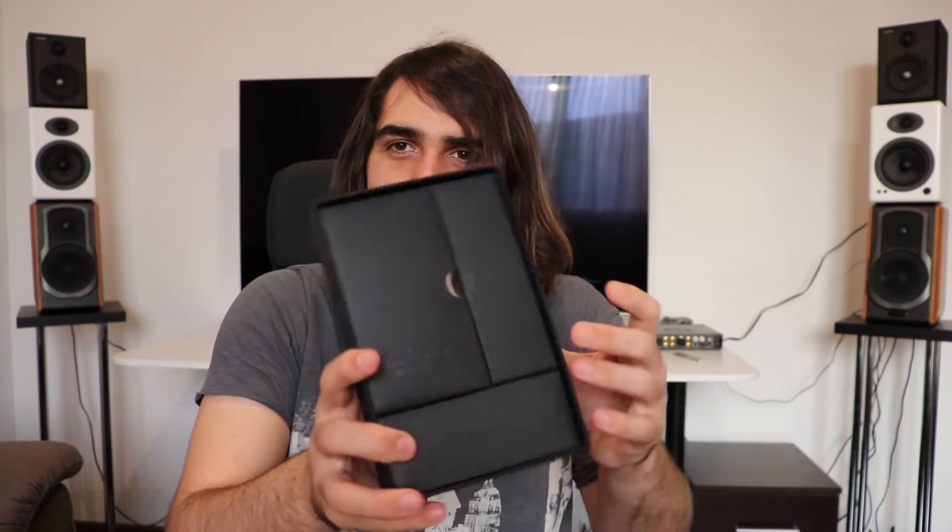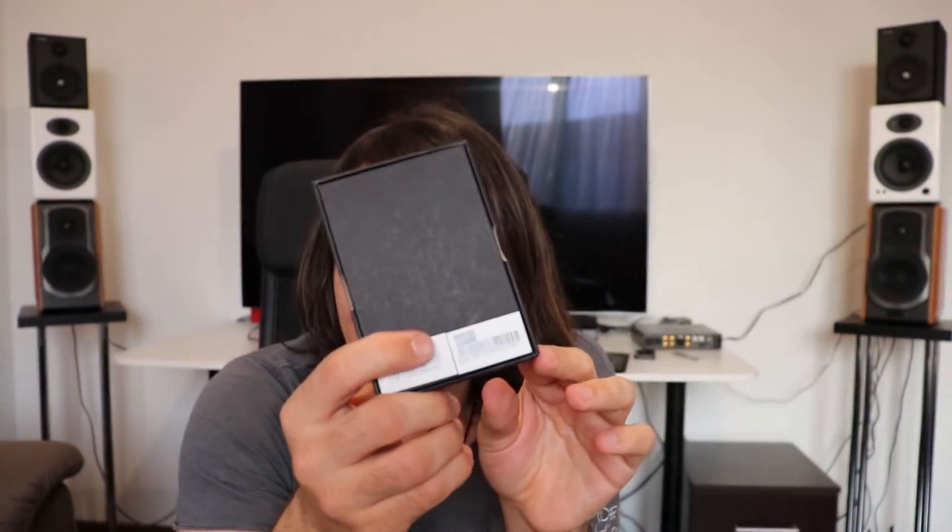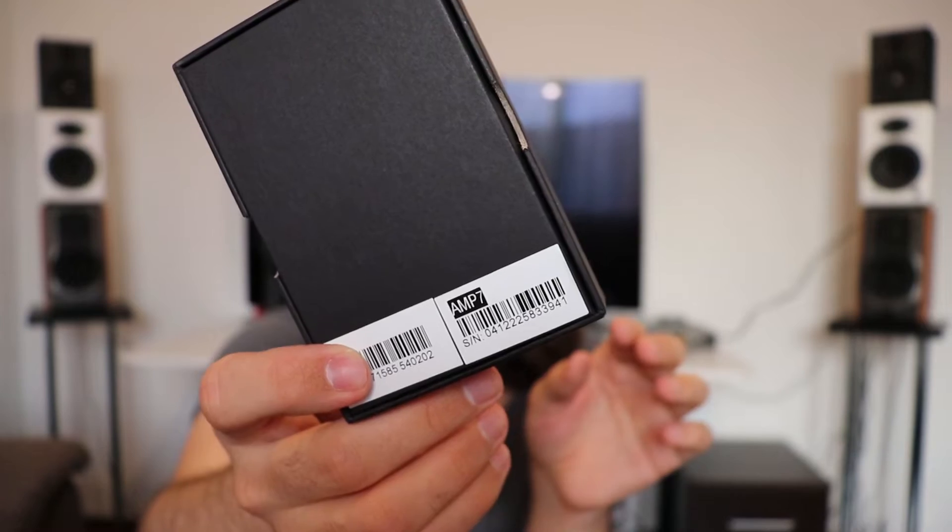I'm not quite sure if I presented this — that's why I was putting everything back, so I can show how the package looks. After putting everything back together, I'll also present this: the AMP7 amplifier module from iBasso.